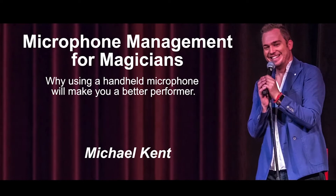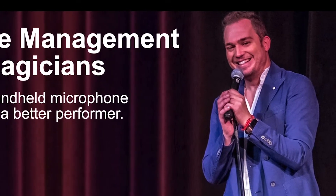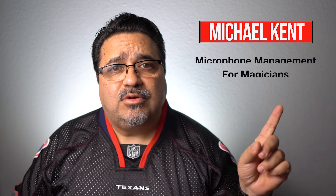What is the product we're reviewing today? It is called Microphone Management for Magicians. This is a master class for magicians to learn how to use a microphone — specifically a handheld mic on a mic stand. This whole package is brought to us by a gentleman, and his name is Michael Kent. That is Microphone Management for Magicians by Michael Kent. This is the full retail price for it right here, and if you'd like to purchase the product, I'll have a link in the description and also a link right here for your convenience.